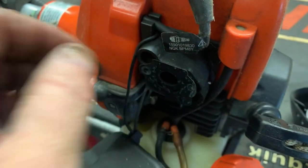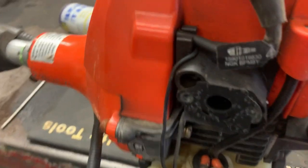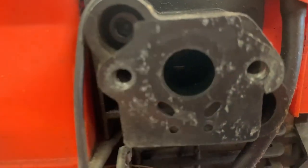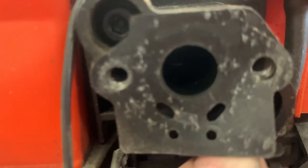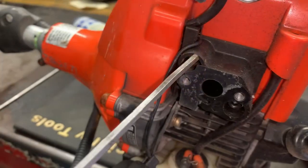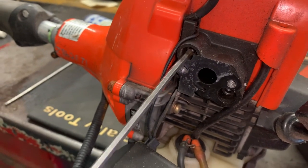That gasket's compromised — we'll have to replace that. The screws we need to get to are right here and one right behind this gasket here. Yeah, these screws are just loose as a goose.